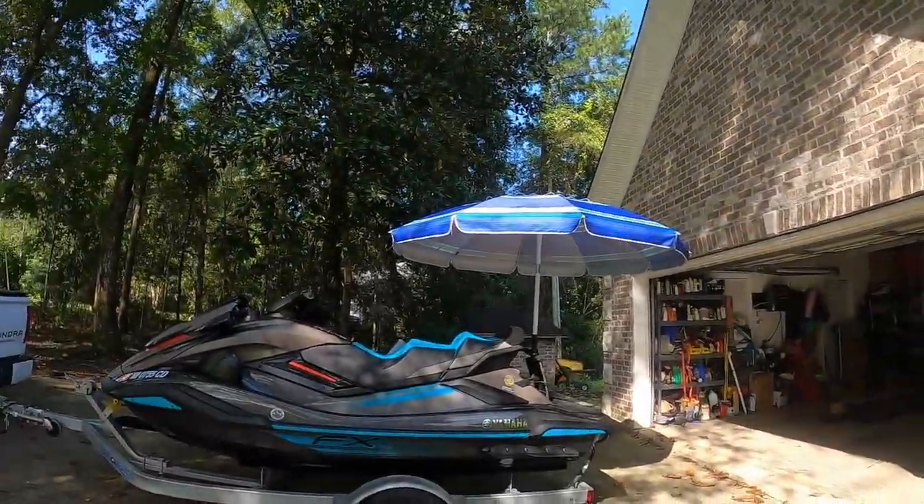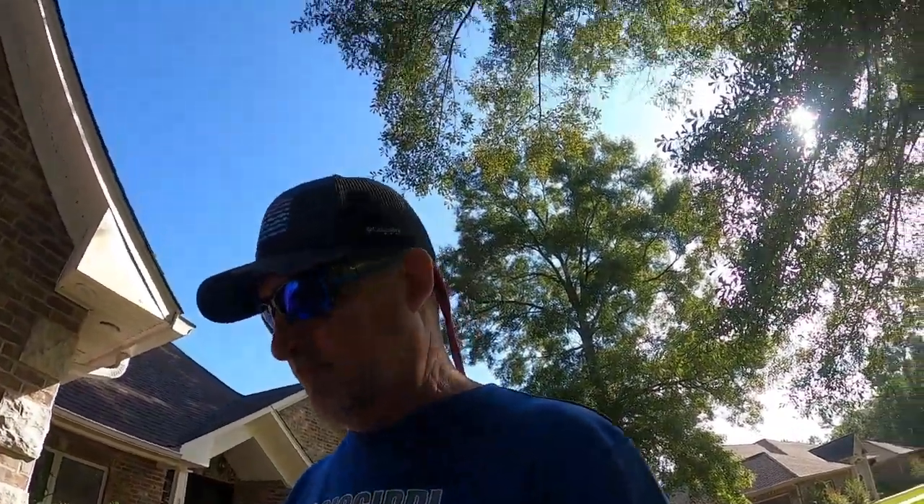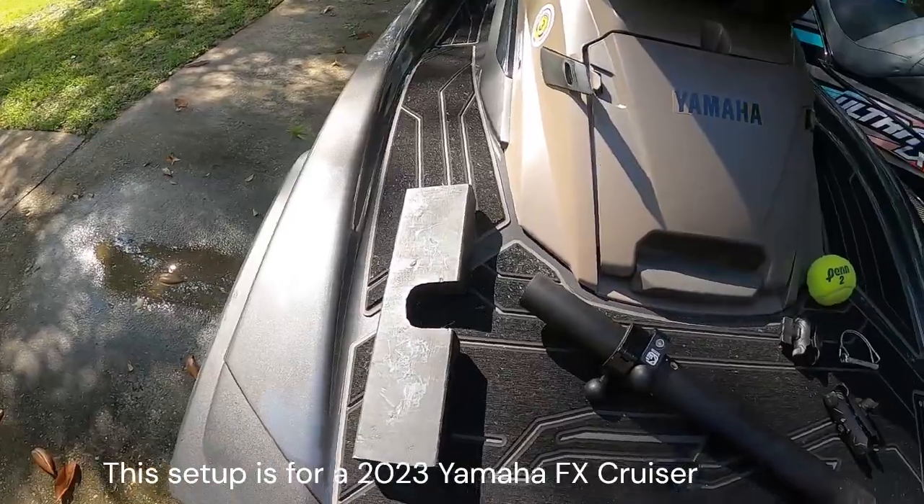Hey guys, Todd here from Mississippi Ski Riders. There's been a lot of interest in my umbrella setup that I posted on the Ski Rider post the other day, so let's take a look at it and get started.